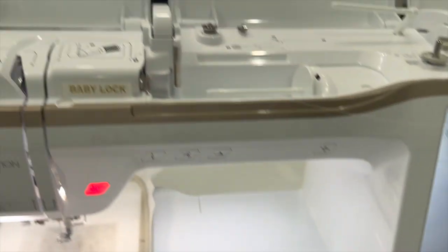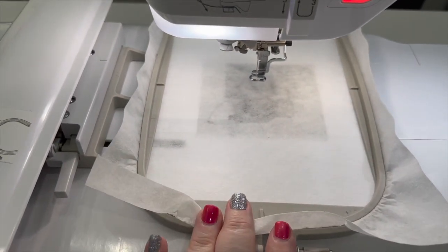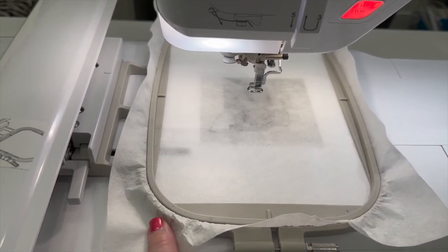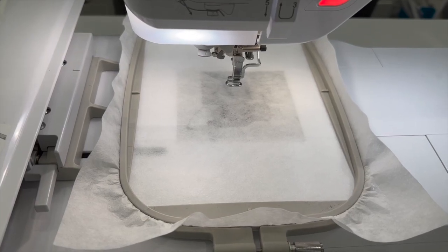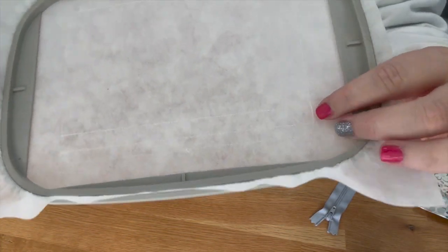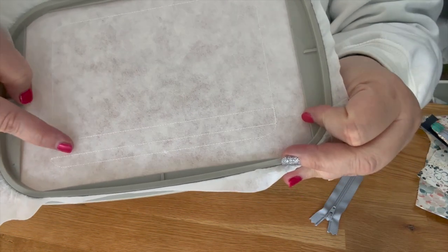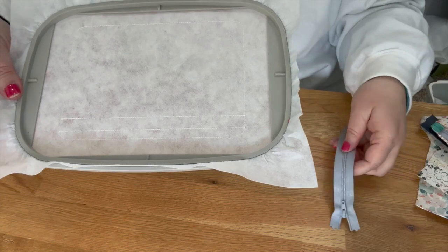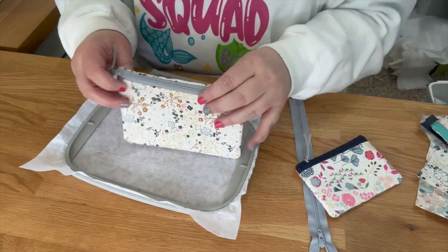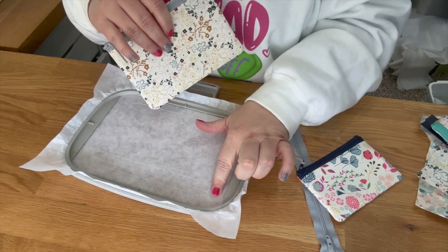I have my design loaded — I'm running a Baby Lock Meridian. I have my five by seven on my machine and I'm going to run the first step directly onto my stabilizer: the placement stitch. Here's what it looks like — it went ahead and did all those placement stitches. You can see there are three lines. The middle line is where you're going to line up your zipper.